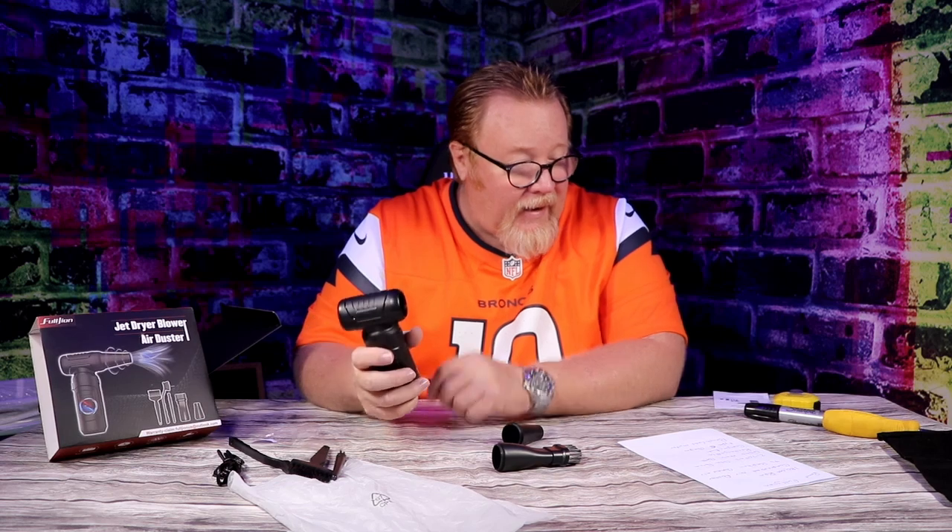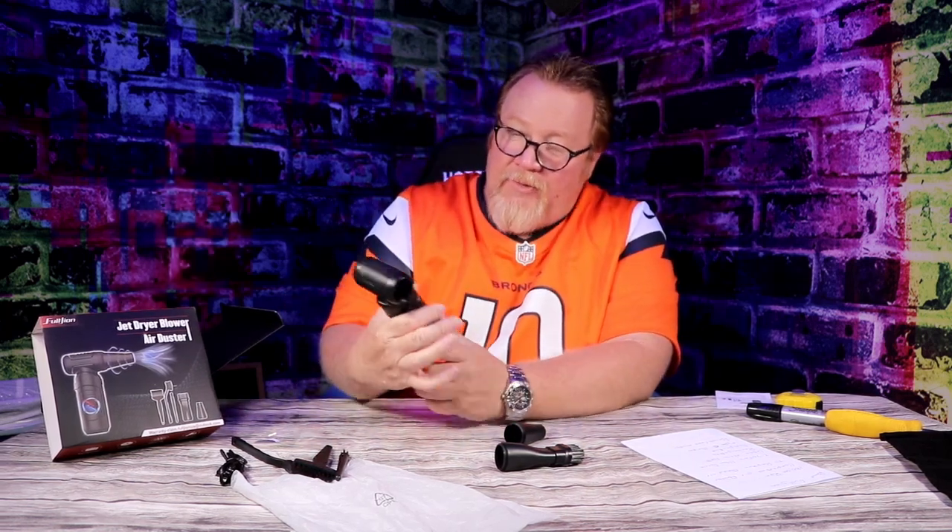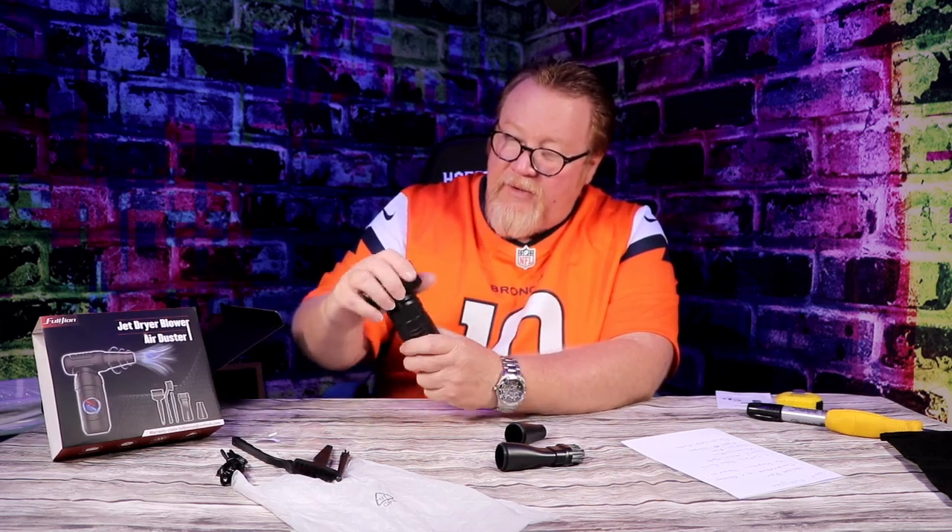I was skeptical about the 180,000 RPMs until I used it — totally mind-blowing how something so little can produce so much. It's got a nice handle. You hit the button once for low, twice for medium, and a third time for high. How can this blow more than my big yard blower?